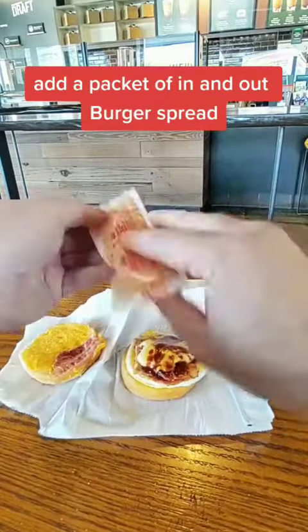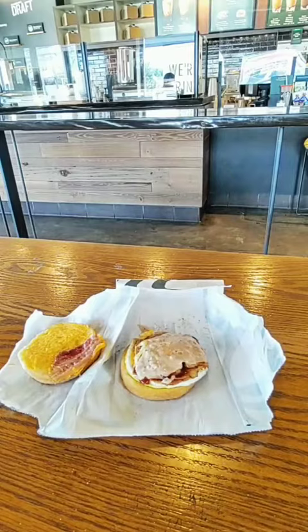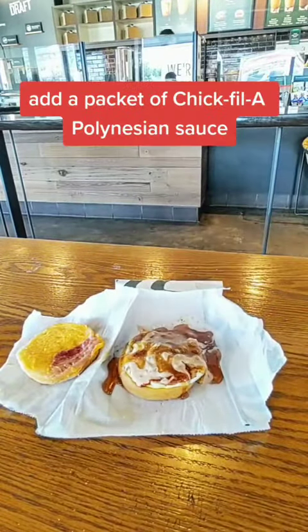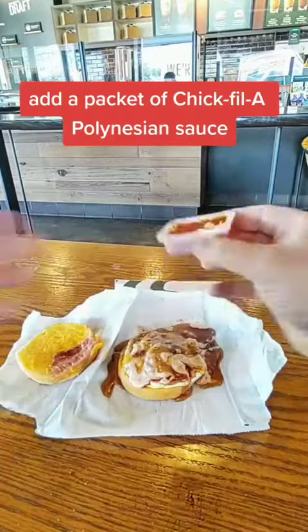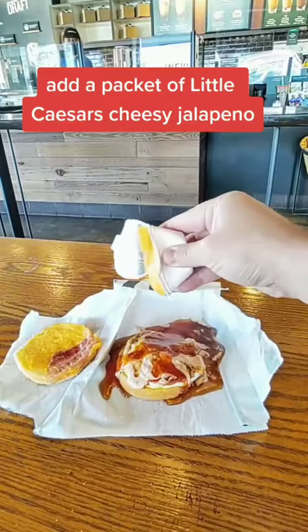Add a packet of In-N-Out Burger spread. Add a packet of Burger King syrup. Add a packet of Chick-fil-A Polynesian sauce. Add a packet of Little Caesar's cheesy jalapeño.